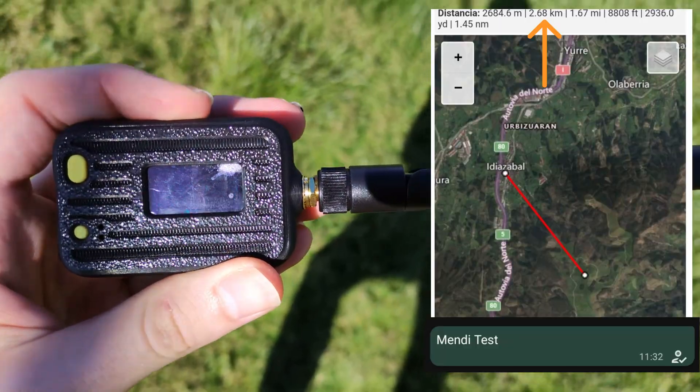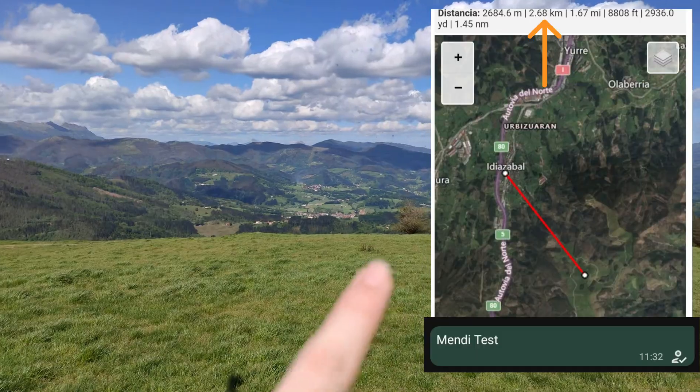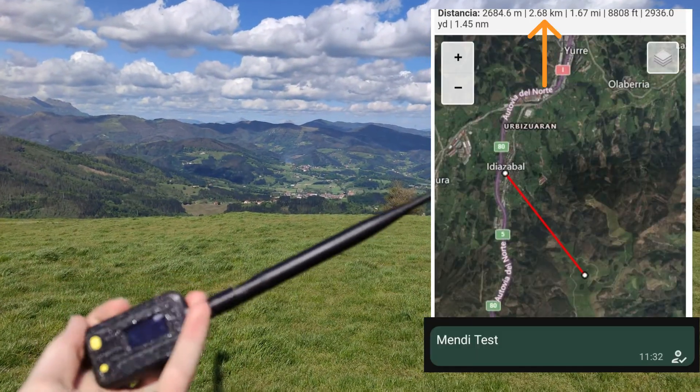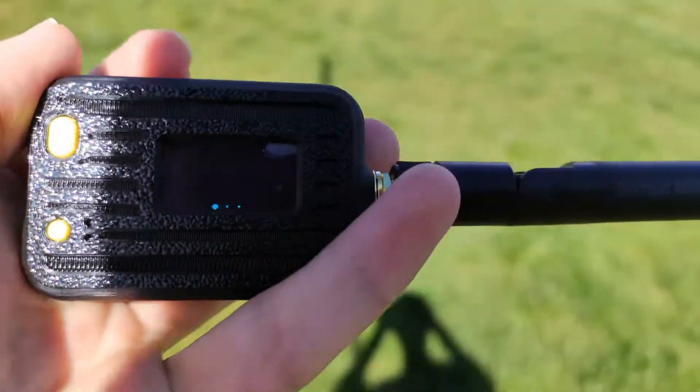In this example, we can see how messages can be sent even in an area with limited coverage. Thanks to this system, we were able to communicate over a distance of up to 2.7 kilometers without any issues.